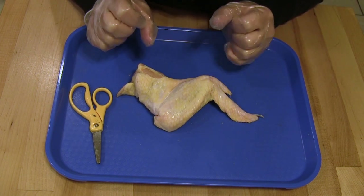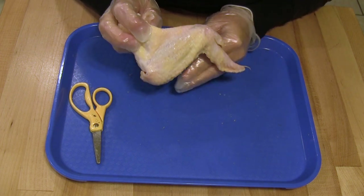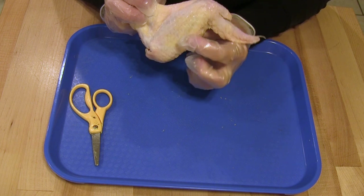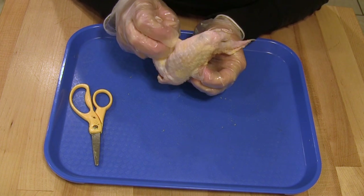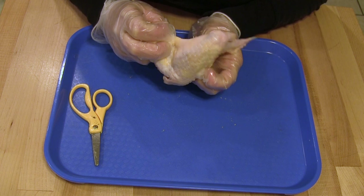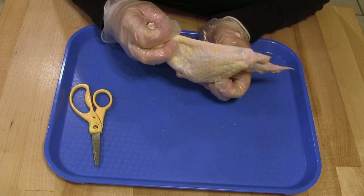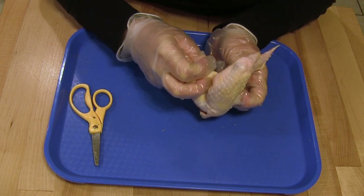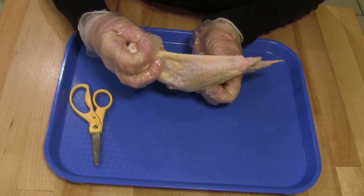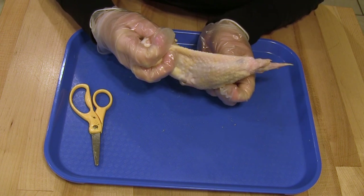We are going to experiment and play with the wing now and try to move it. If you pick up your wing where it was attached to the bird and find the skin underneath the middle section of the wing and pull on it, you will notice that pulling on that section makes the wing tip stretch all the way out. What structures are underneath the skin that are working together to make that wing tip move all the way out? There must be structures working together to allow this bird wing to move like this.